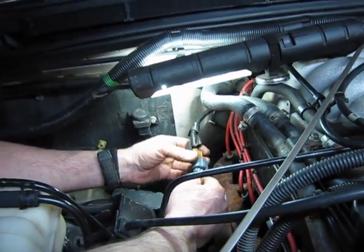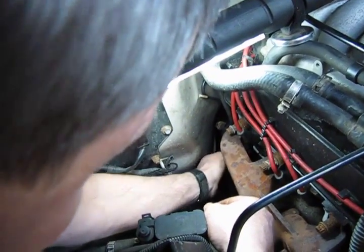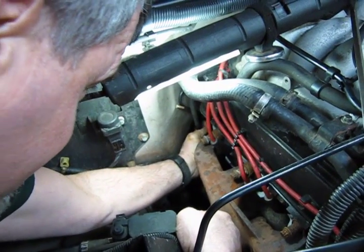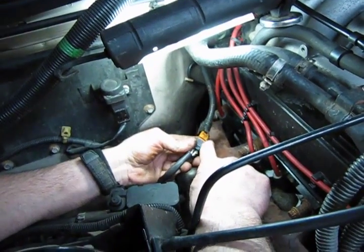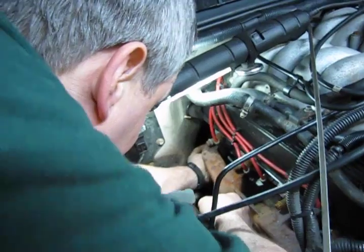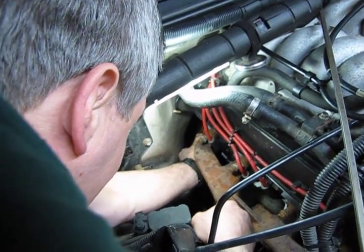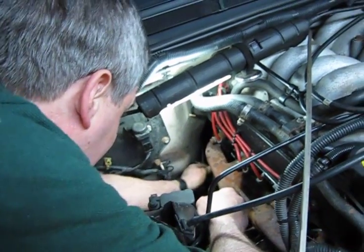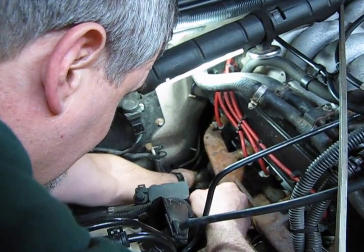Give it a little test pull just to make sure you have a good solid connection, and then reinstall your connector back where it belongs. You'll see these flat metal tabs that are used as retainers for these connectors — they slide into open slots built on the opposite side of the connector from the release tab and simply slide on. By doing so, it keeps that connector away from the exhaust system so that we don't burn any wires.